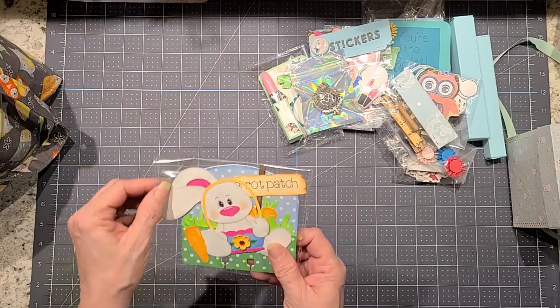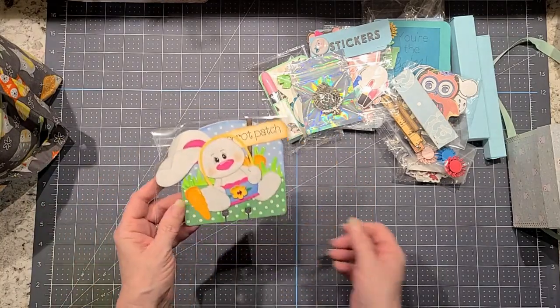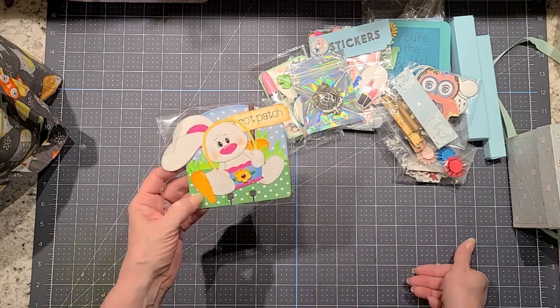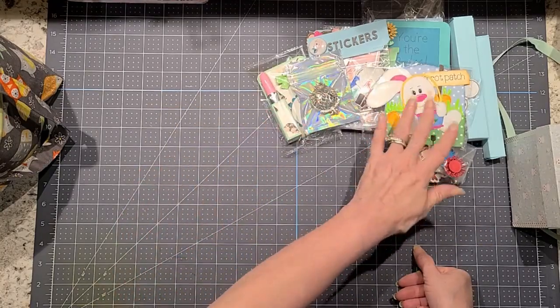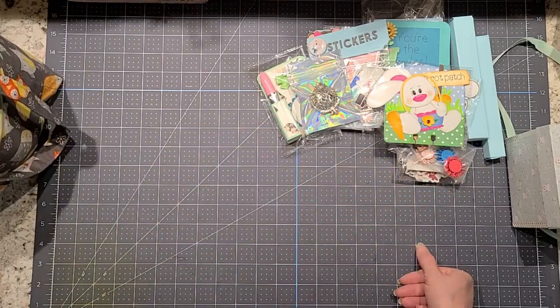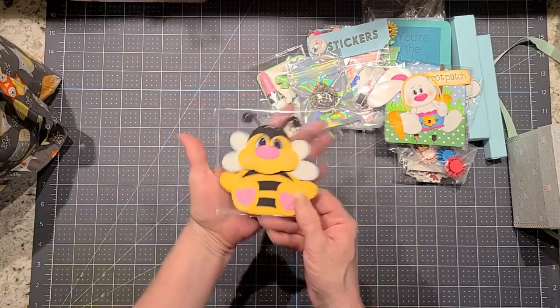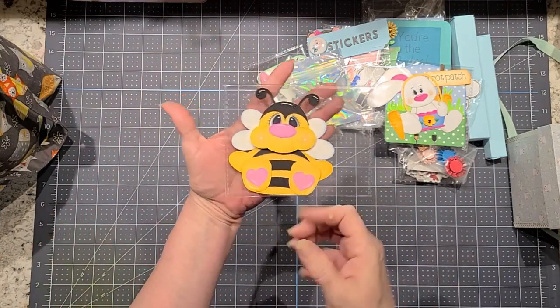I made her a Rolodex card. It has all my information on there — it's just a little cut-out bunny that I've inked and glued together. Several of those are coming.